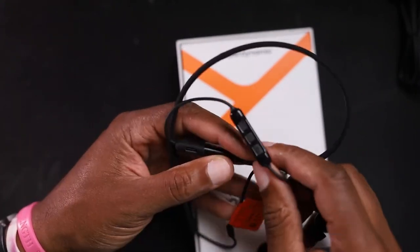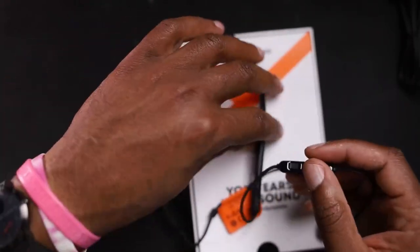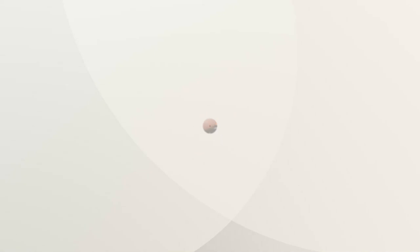They also mentioned with that IPX rating, these are good for working out in. I did not work out in these yet, so I can't say they have the Ant Pruitt approved past the sweat test. Not just yet, but maybe later when I get a little bit more time. But these are interesting earbuds, and they sound OK.